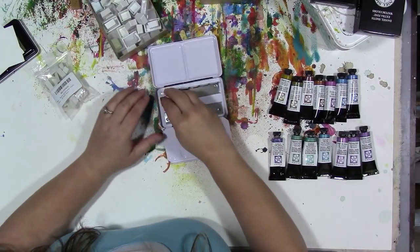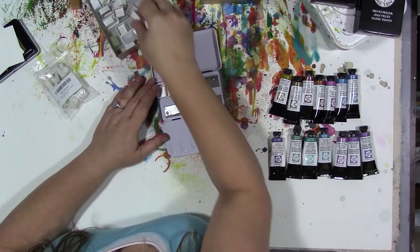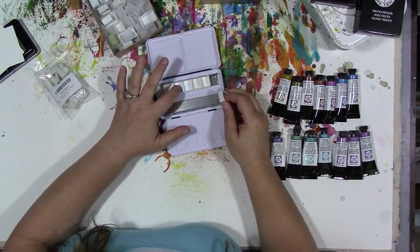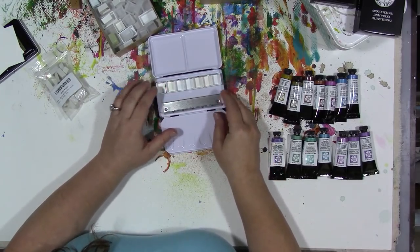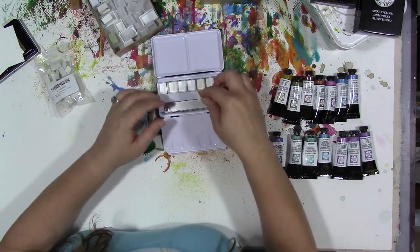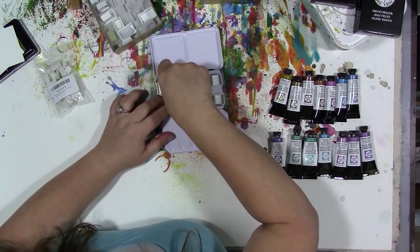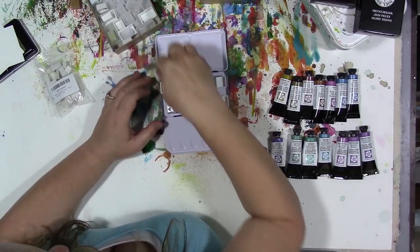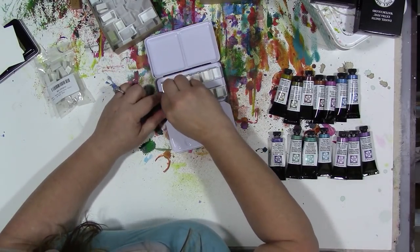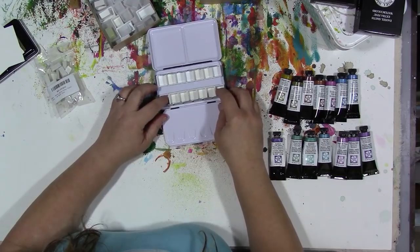Alright, the next thing to do is to fill up our box. If these don't snap in, you need to move these little fingers in a little bit so that the pans snap in tightly. You can get seven in a row — this one here is a little bit loose, so I'm going to pop both of these out and push this little finger in. There we go — nice and tight in there.